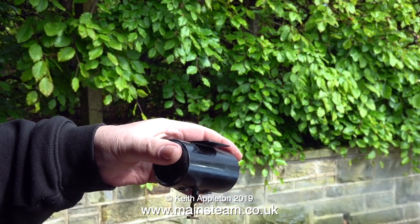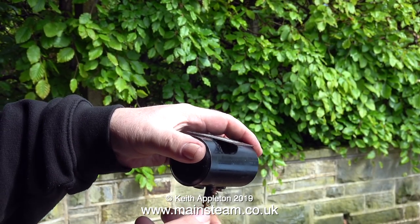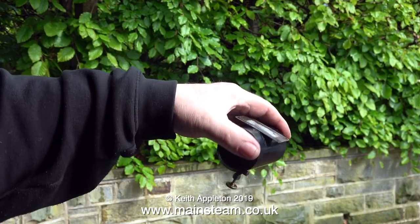In the steam test there are one or two health and safety warnings. This is the first one: once you've finished using the gas tank, empty it outside. Make sure you turn it upside down so all the liquid comes out.